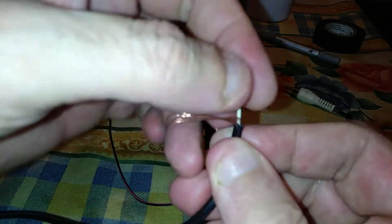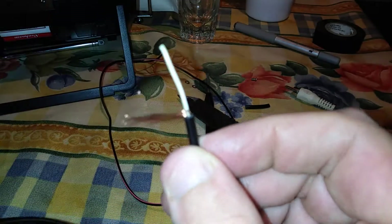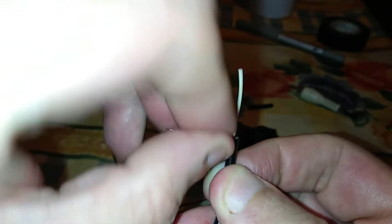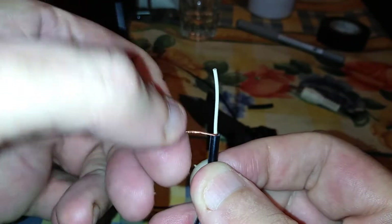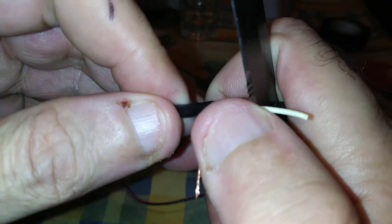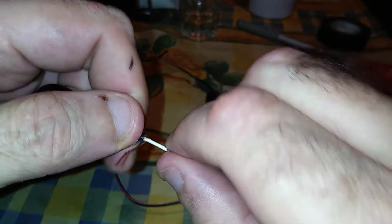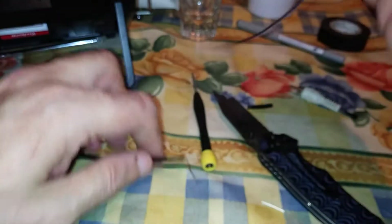Very carefully remove the shield and take it away from the main conductor. Remove the shield from the main conductor and twist the shield together. The shield is for reception — the ground plane and counterpoise. What we're really interested in is the center conductor; this is the main part of the antenna. It's a very thin wire — carefully remove the insulation and twist the leads together.